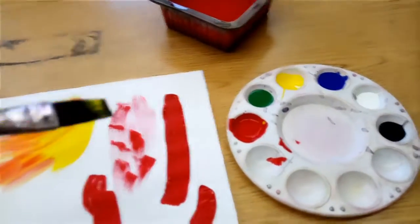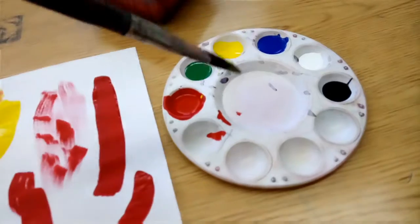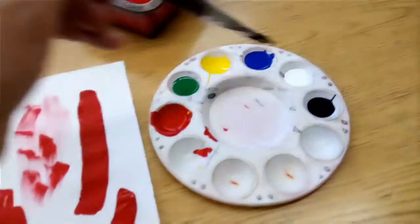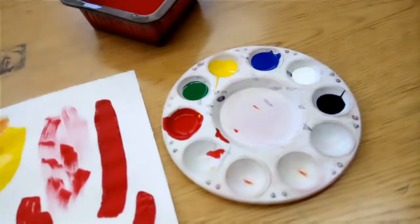Another thing we can do is mix colors. You can use either one of the open slots in the tray, or in the middle, if whoever you're sharing your tray with agrees.